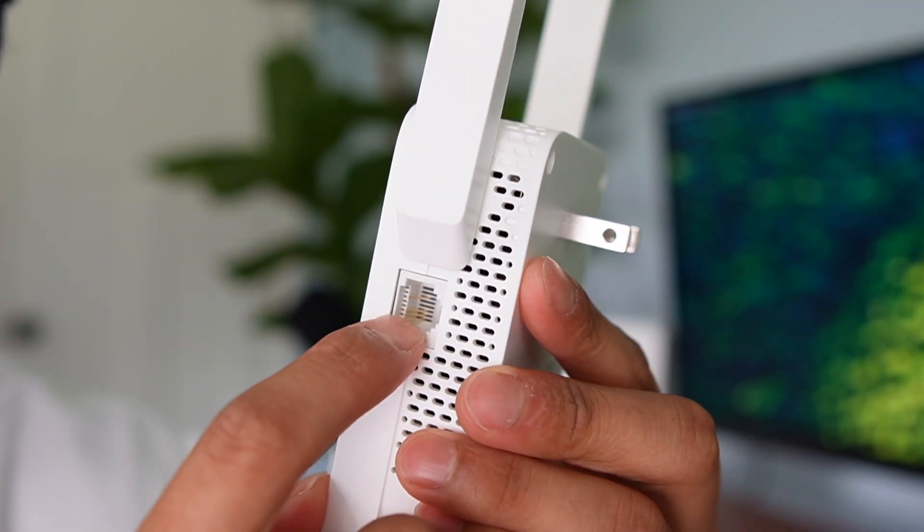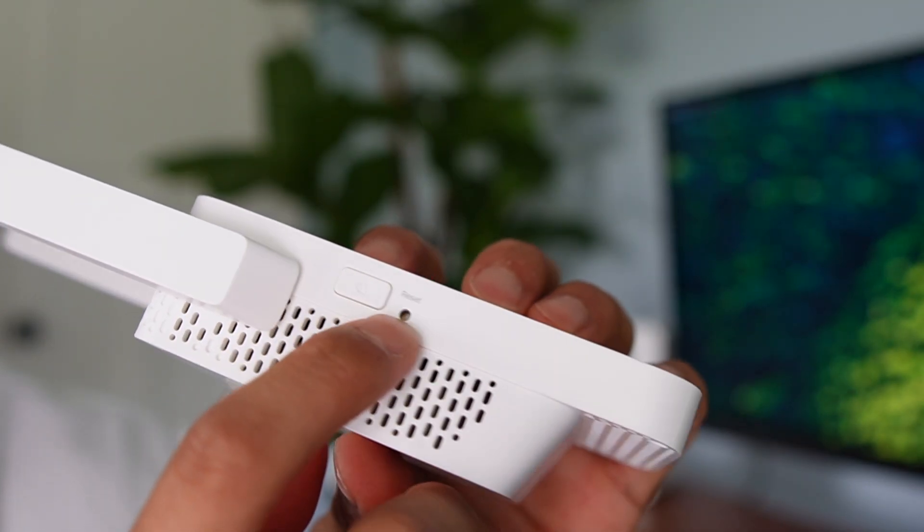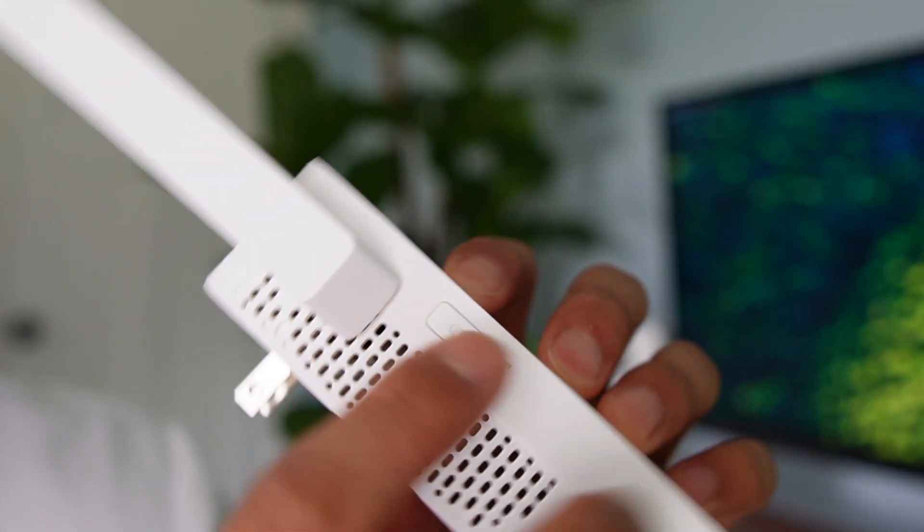Today I'm going to show you how to install this Wi-Fi extender. We got the ethernet port on the back if we want to connect it to the router, and then also a power button as well as a reset button on the back side.